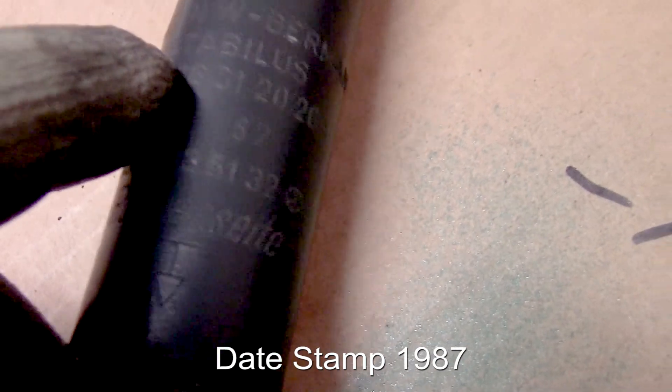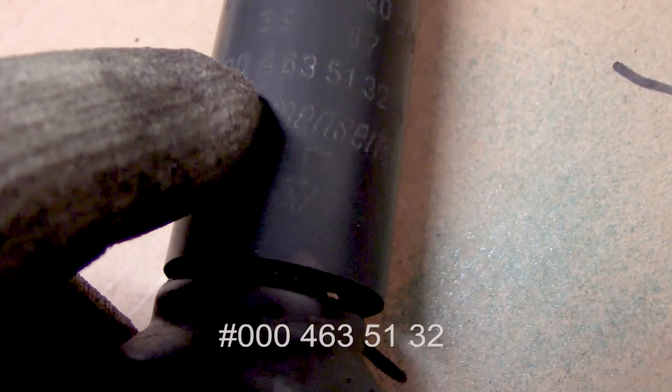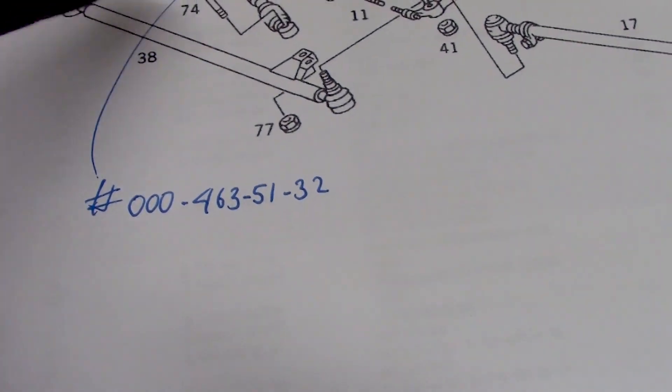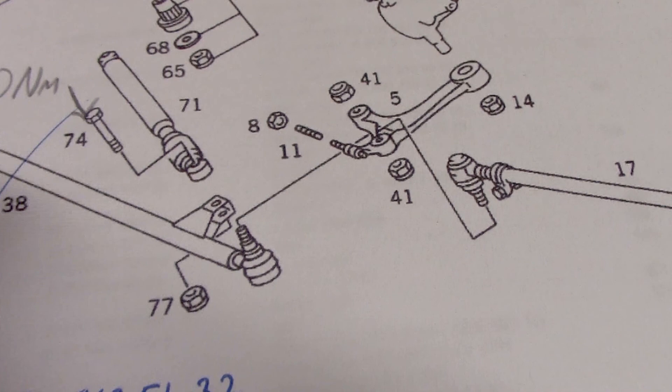I think this is the original piece that came with the car 32 years ago — says 'Made in West Germany.' Stabilis was the company, and the number is 000-463-51-32, which is the same number that's in the electronics parts catalog.